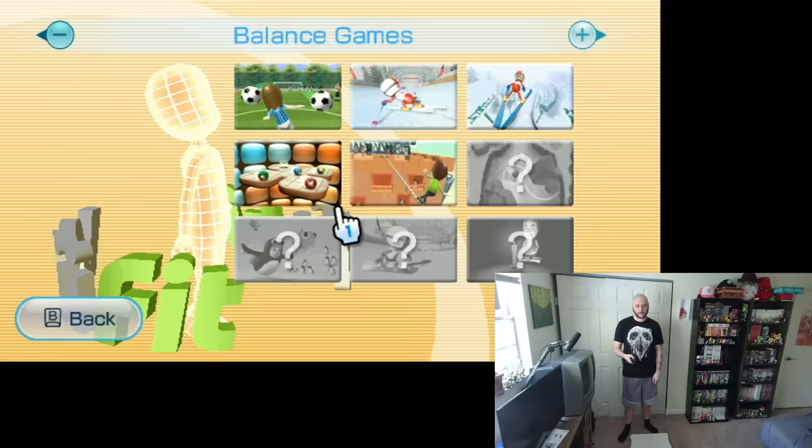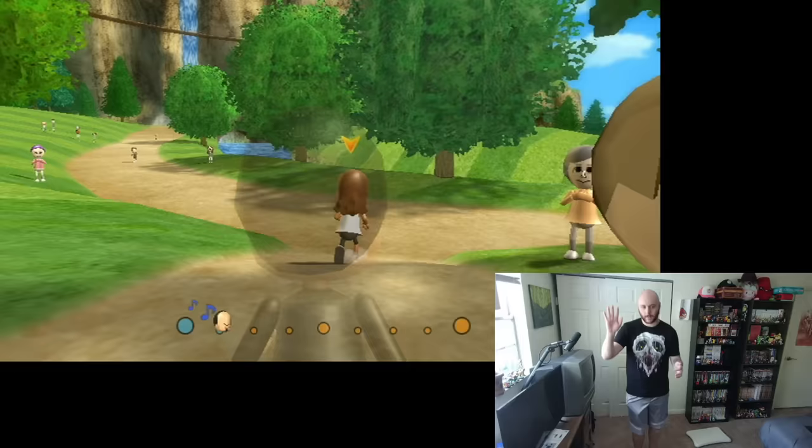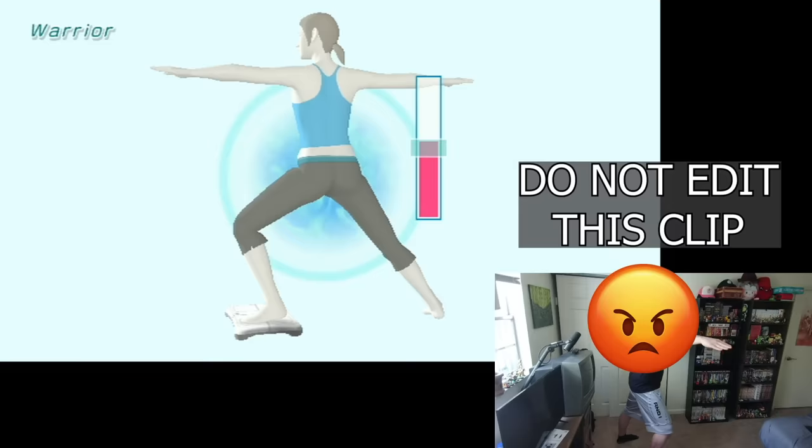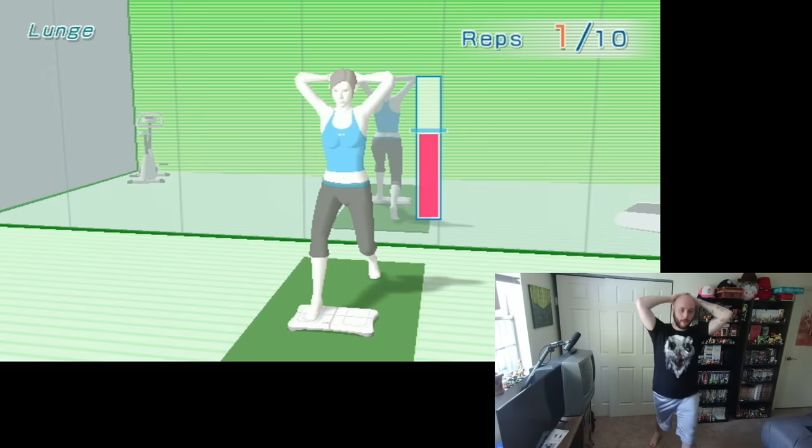It's time for the jogging minigame, and the jogging minigame sucks. It tells you to put the Wiimote in your pocket to run, but it just doesn't work, so I did it my own way. Then I did a little more yoga, some lunges, and called it a day.